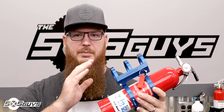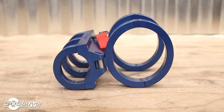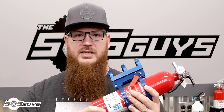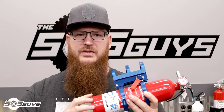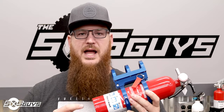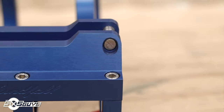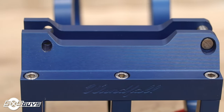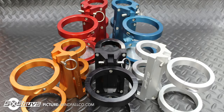Next up we have the Windfall quick release fire extinguisher mount. This particular one is on the one-and-three-quarter-inch roll cage mount brackets with the three-and-one-eighth-inch extinguisher bracket, specific for smaller size extinguishers and first aid kits. They also have a three-and-one-quarter-inch diameter mount for standard-size extinguishers like the Kidde. As you can see, this extinguisher mount is really beefy — it's made from 6061 aircraft-grade aluminum, all billet, and overbuilt to the hilt.